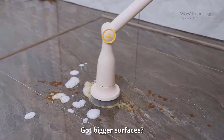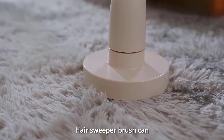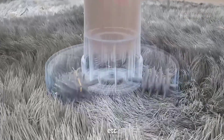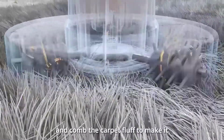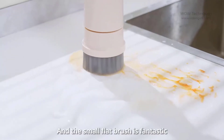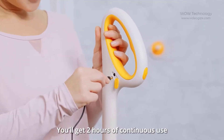You can use the big flat brush to clean bigger surfaces. The hair sweeper brush deeply grabs hair, pet hair, soft paper, and more from plush carpet, and combs the carpet fluff to make it more fluffy and soft. The small flat brush is fantastic for kitchen counter stains and range hoods.